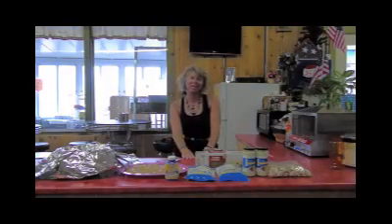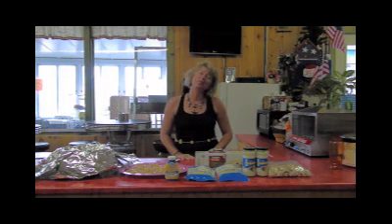Welcome to Lee's Family Kitchen and Food in Foil on Fire. Today's campsite recipe is white chicken and mushroom lasagna.